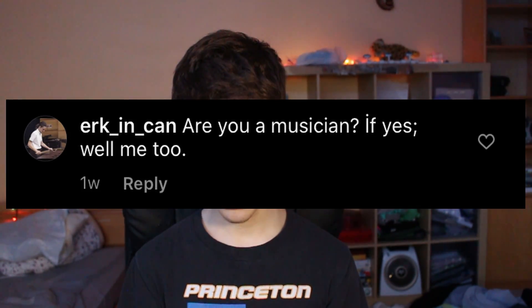Are you a musician? If yes, well, me too. I love this because it's like an if statement. If you are a musician, then I am too. But what if I answered no to that question — then what would your answer be? You would still be a musician. You should have just cut out the 'if yes' and just said 'me too.' And then I'd be like, wow, me too.